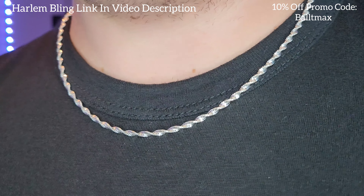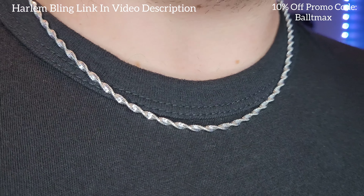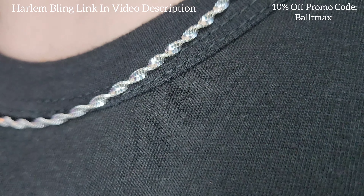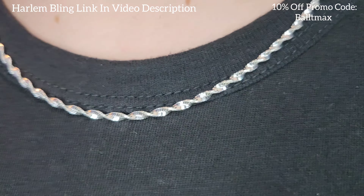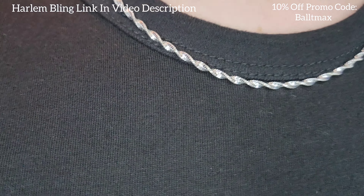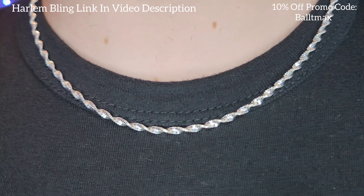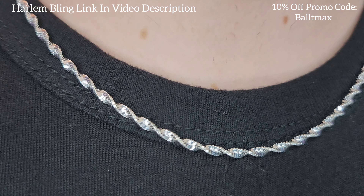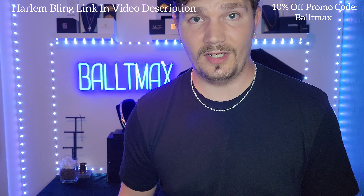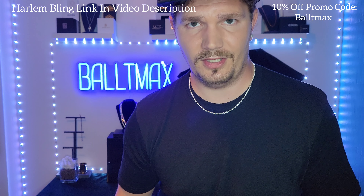Bam, there it is! A nice little delicate chain — eight and a half grams, two point five millimeters, not three like I said. It's got a nice shine factor to it but it feels durable, doesn't feel flimsy like you're going to break it. This is 20 inches and it was only 45 dollars — use promo code BALTAMAX and you'll get it for even less. I'm going to try to give you a distance shot. It's a nice little chain, I recommend it. Looks nice and shiny — probably goes well with other rope chains or cylinder style chains.